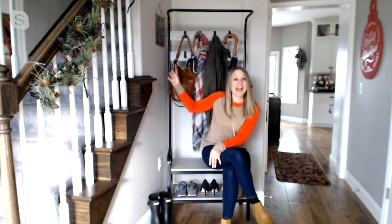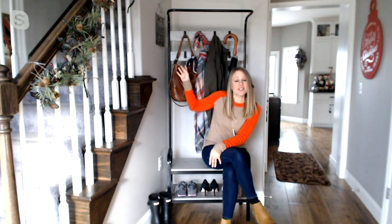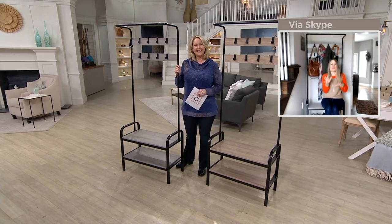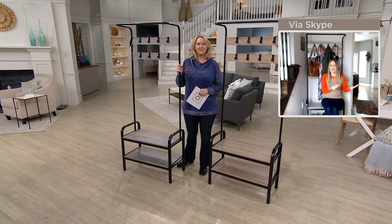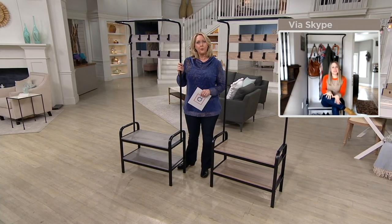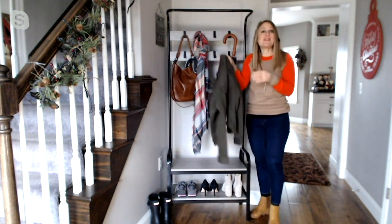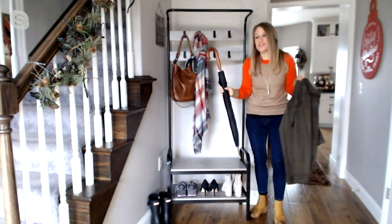It holds up to 300 pounds. It's storage — you can hang or place up to six pairs of shoes on these two shelves. It has eight hooks that hold 15 pounds each, and then even the crossbar where you can hang clothes if you place this in your bedroom and want to air dry things on hangers or in the laundry room. Especially right now, so many of us are leaving our shoes at the door, and this is a great place to do that. You can sit if you need a little help getting your shoes on and off, and you have great storage up top for that everyday coat, umbrella, scarves, hats, mittens, gloves, and your handbag.